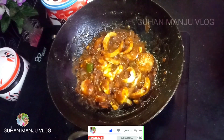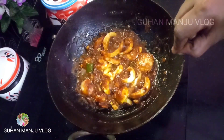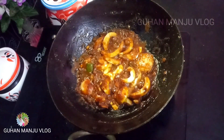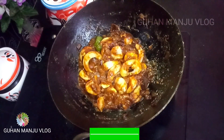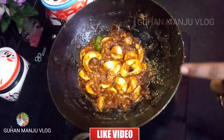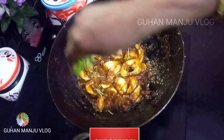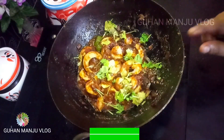Now we'll add the sauce. Let's add the sauce. Put your vegetable in the middle. Now let's mix it on — let's cook the vegetable in the middle. Let's cook a corn egg fry.